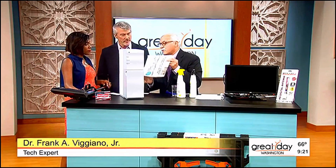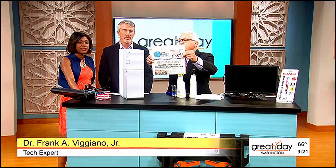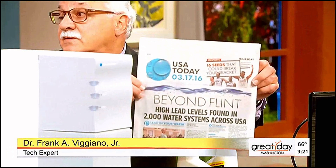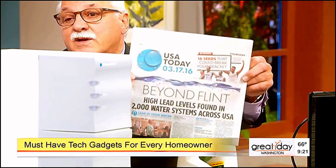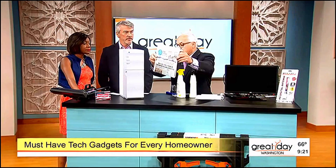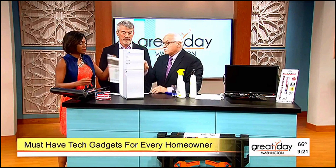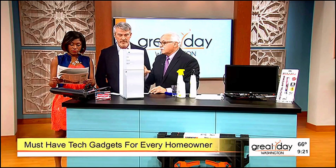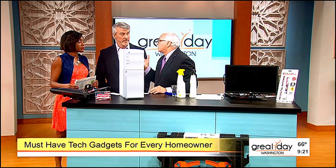USA Today ran an article last week — March 17th — about water quality concerns across the country. While I was at the show, it was a big issue. This is called Blue Water, by Blue Water Corporation, and basically what it is, is a home water purification system, because we have a lot of dissolved solids in the water and people are really concerned.